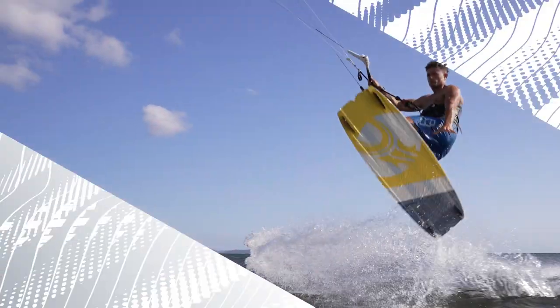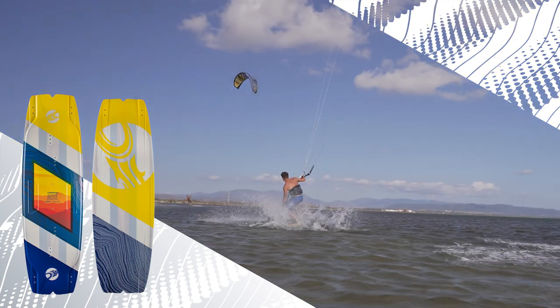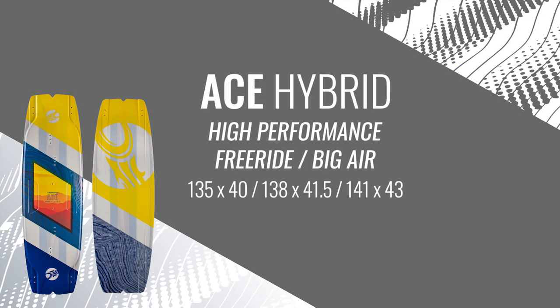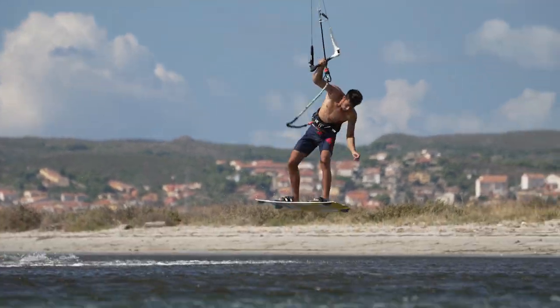The Ace Hybrid is our do-it-all performer, combining state-of-the-art construction techniques in an incredibly fun performance freeride shape. At the core of the Ace Hybrid is our honeycomb foam and polonia wood fusion construction. The perfect combination of these premium materials results in an optimized strength-to-weight ratio that's incredibly lively underfoot.